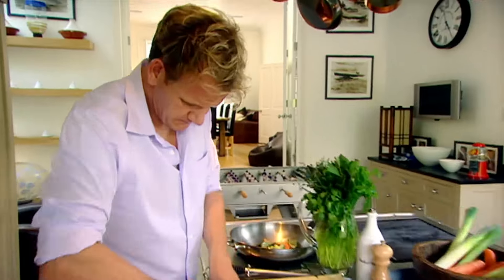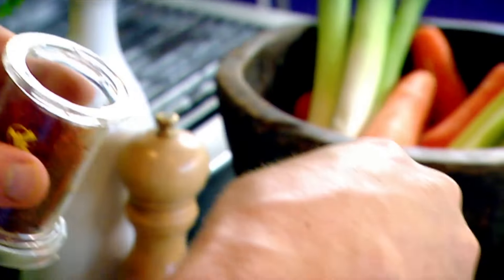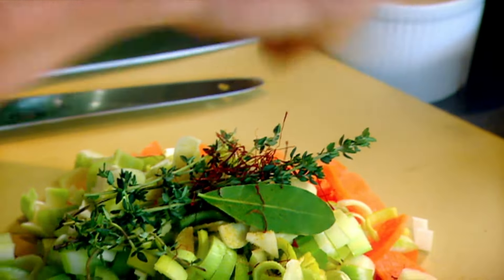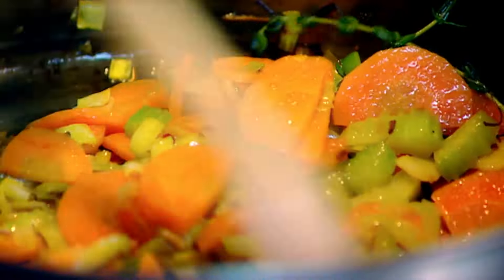Into the broth: celery, carrots, leeks, garlic, saffron, salt, curry powder. The secret behind it is that really nice little pinch of saffron — that's what gives it that little bit of lift.